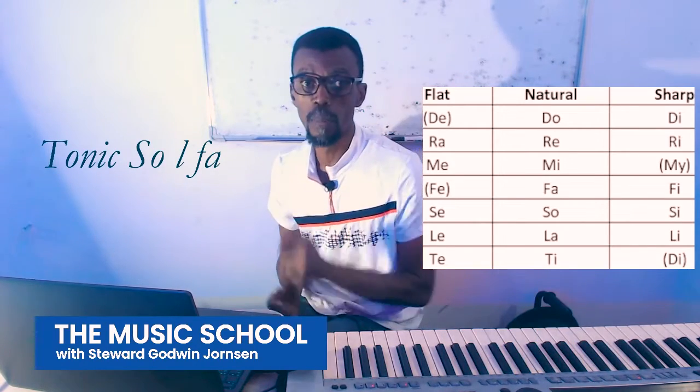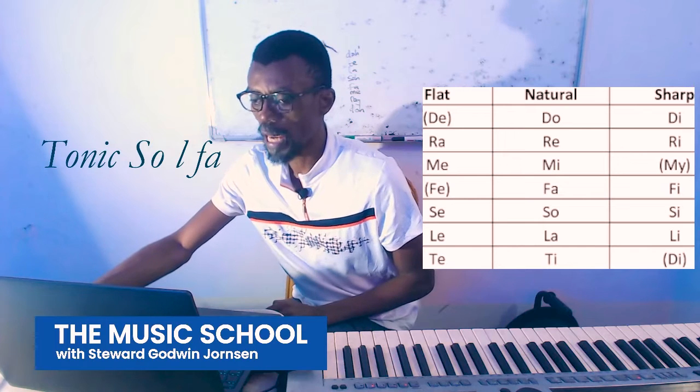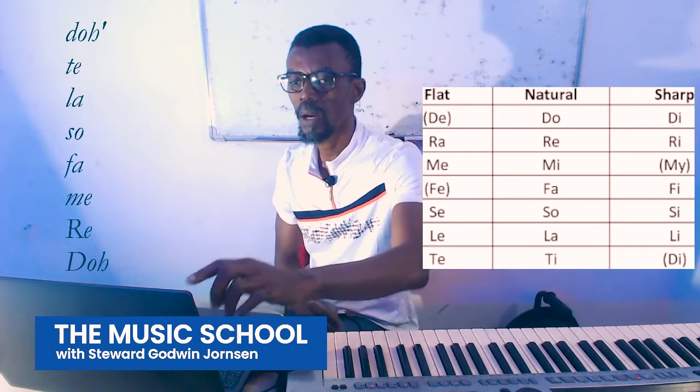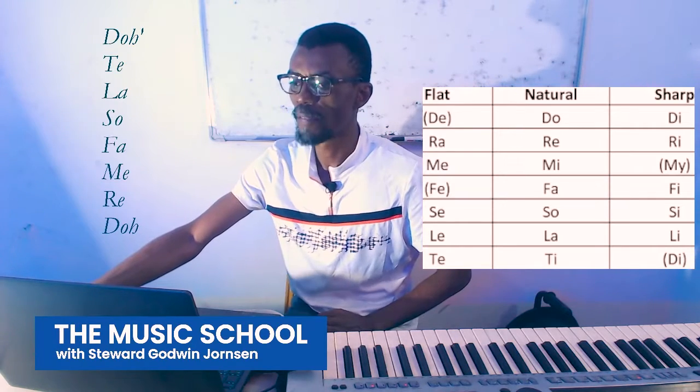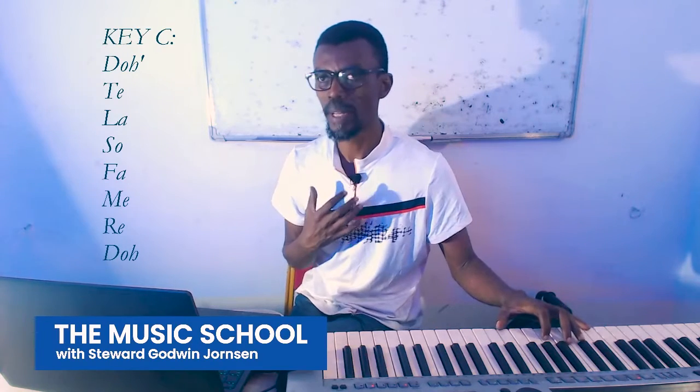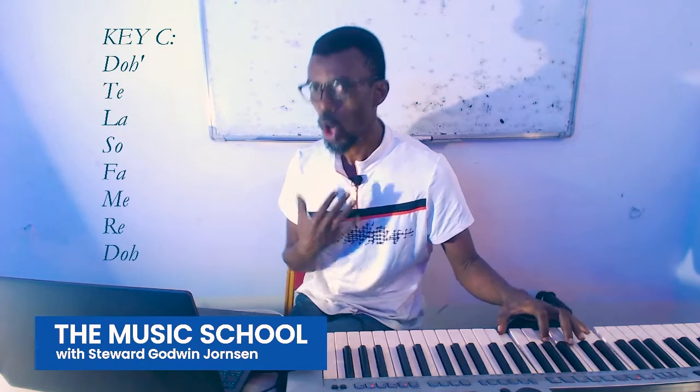But this is what we are going to pay a little more attention to. So here is how we are going to do this: Do, Re, Mi, Fa, Sol, La, Ti, Do. We will work with the key of C — the white key before two black keys. Consider this as your comfortable middle, your midpoint, where you are comfortable.